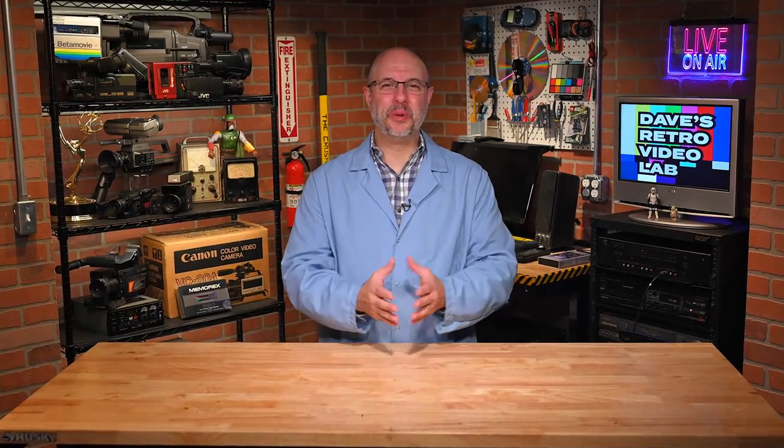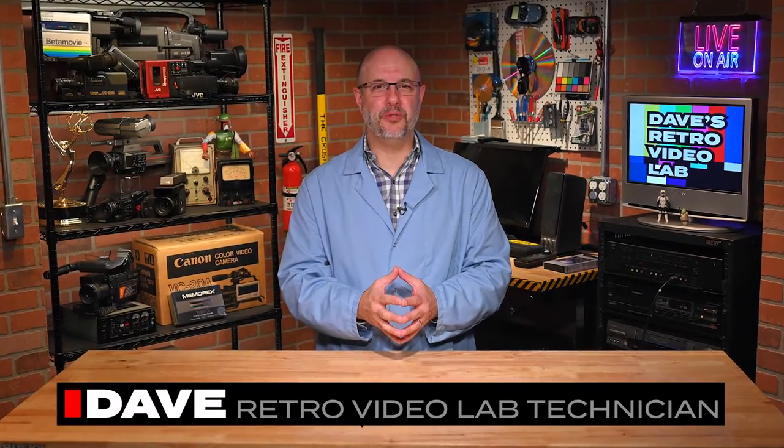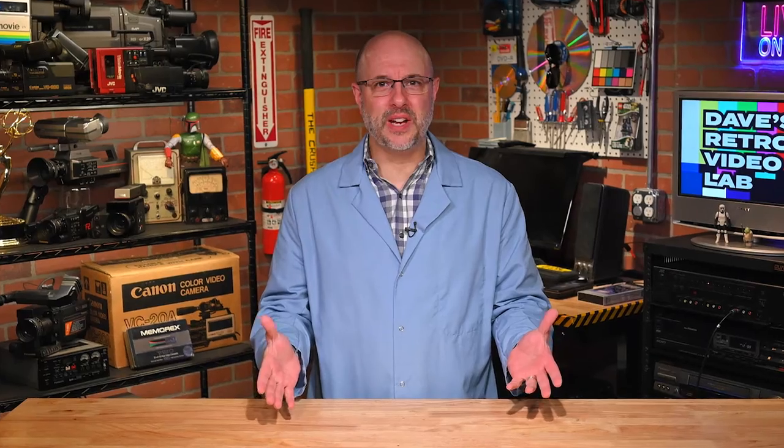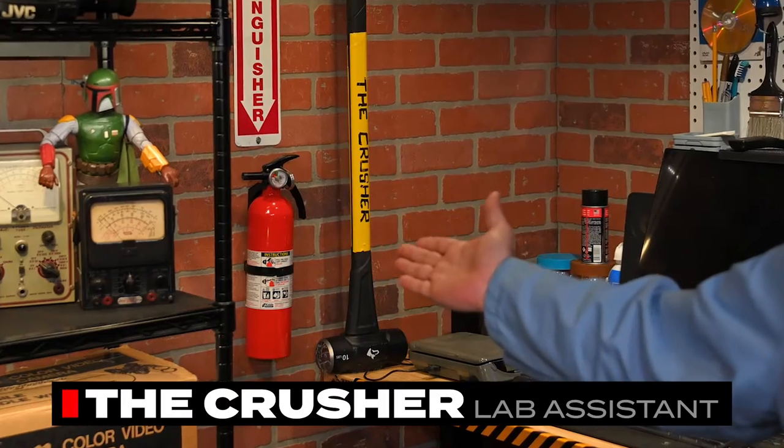Hey Retro Tech friends and welcome to another edition of Dave's Retro Video Lab, the show where I check out old school video gear from the 70s, 80s, and 90s. Now ideally, I hope to buy Retro Tech which works, but sometimes I end up with a dud, so that's when I call upon my lab assistant, the Crusher, to help me recycle the old non-working hardware.